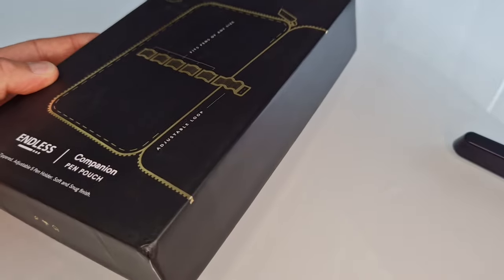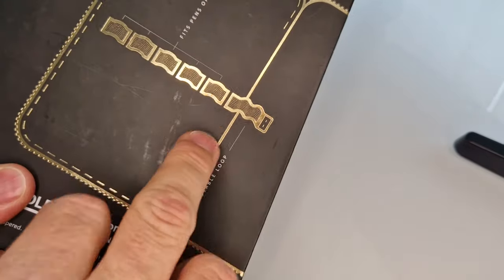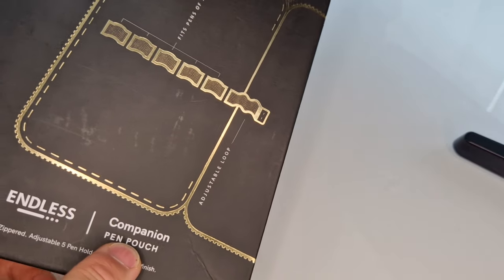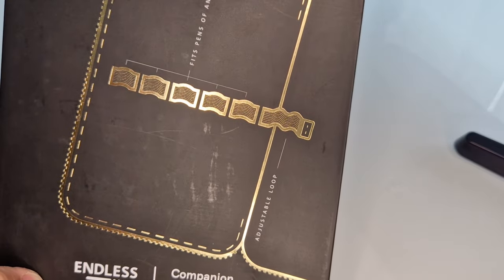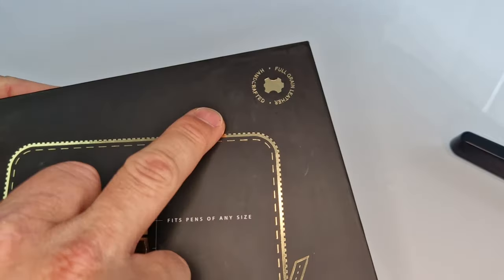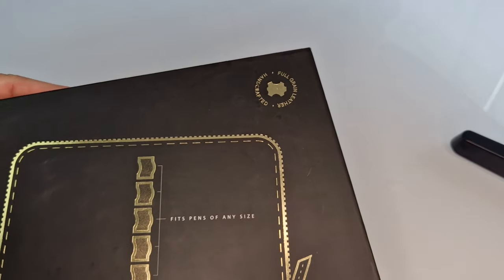This is the gift box that it comes in — a hard cardboard with a bit of gold detailing showing you what the inside of the pen pouch looks like. At the top it says full grain leather and handcrafted.